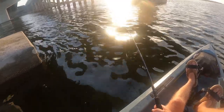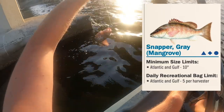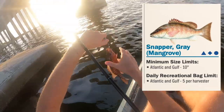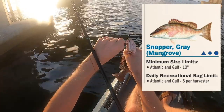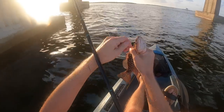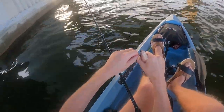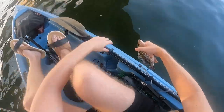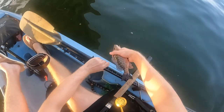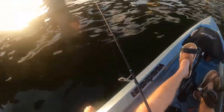We got our first fish of the day. Doesn't feel too big — a little mangrove snapper. Let's toss him back in, get a quick measure just to see how big he is. Why are we in centimeters? Good question. There we go — eight inches. Alright, let's get back in there.